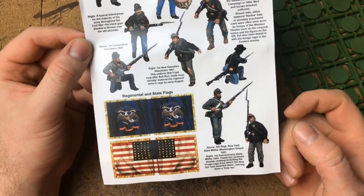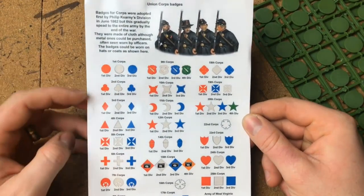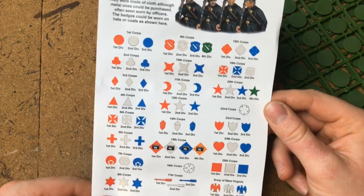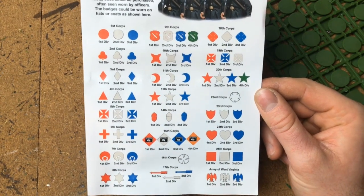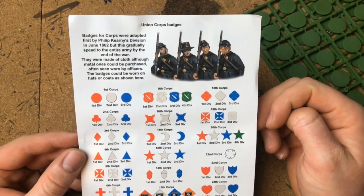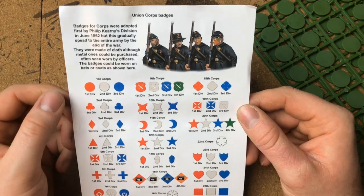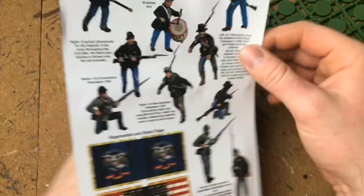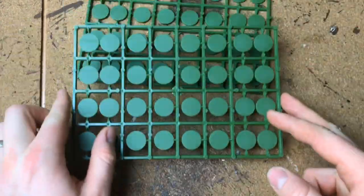On the back you've got all your division and corps badges, if you want to go in and do that with your models. Really useful - it adds a bit more character to your regiments or miniatures rather than just being all the same in their dark blue tops. You can see when these badges were first adopted, which is cool. All of the Perry kits have these really good information sheets.